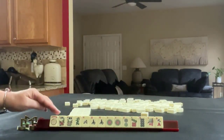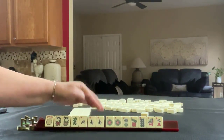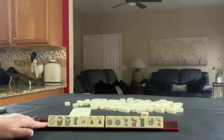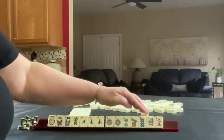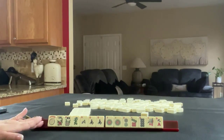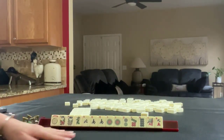We have a joker, a pair of flowers, a green dragon, north and south with a pair of souths. We have one, two, seven, eight in dots with a pair of ones. We have a one bam and a nine crack. If these were your tiles, what would you focus on, and what would be your first pass?